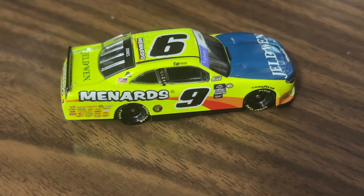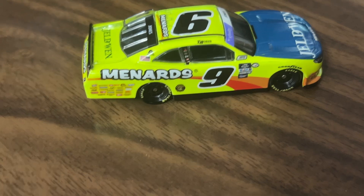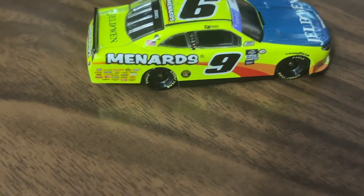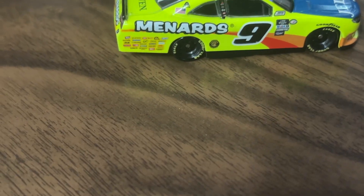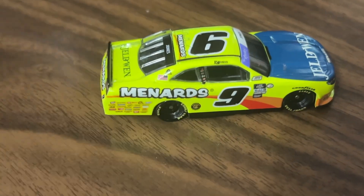This side is the same as the previous side because it's not a Race to Win version — I did say that twice, sorry about that. You know what I mean.